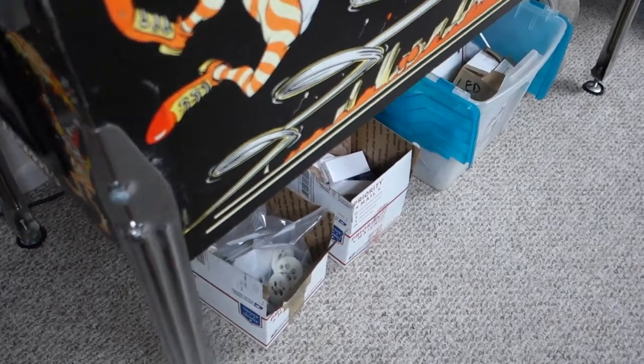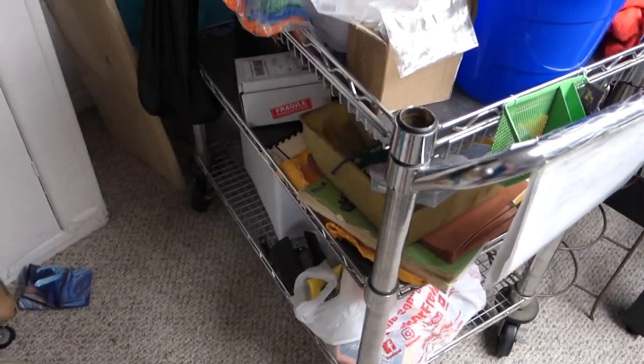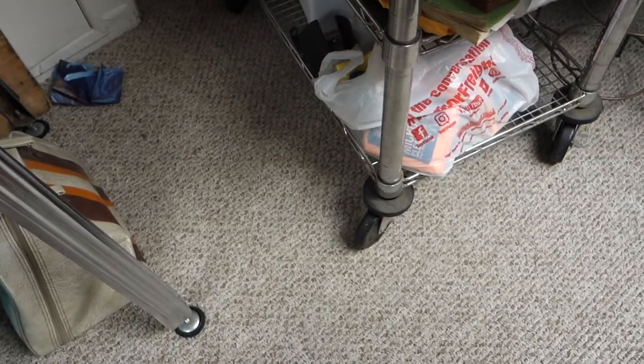Several boxes of new parts all on standby. I've got my cart here which has other stuff that I use — extra little parts or whatever.